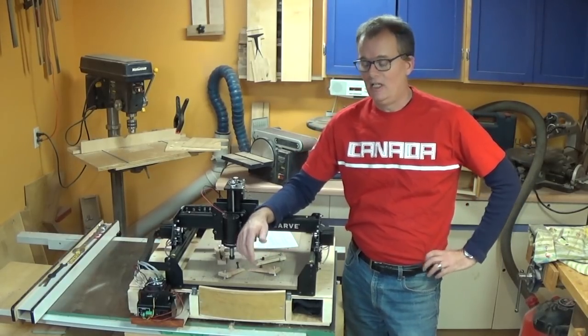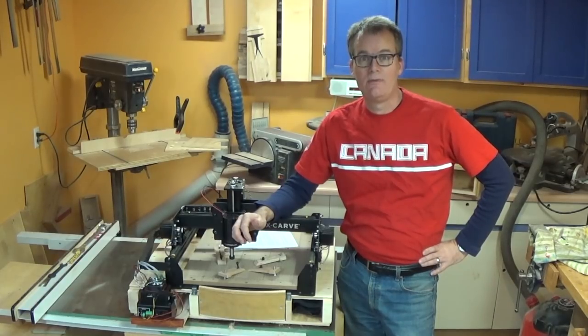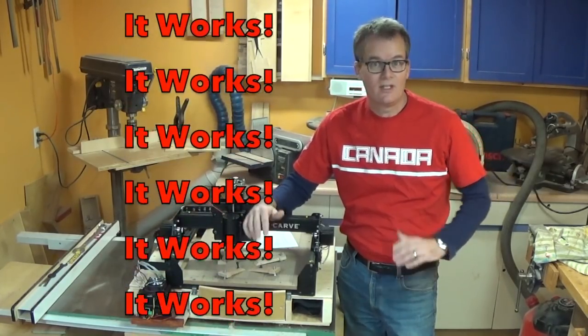Well hello everyone and welcome again to my shop. As you can see I've got one of those X-carve things. So here's my executive summary review: it works. It does everything it's supposed to do.